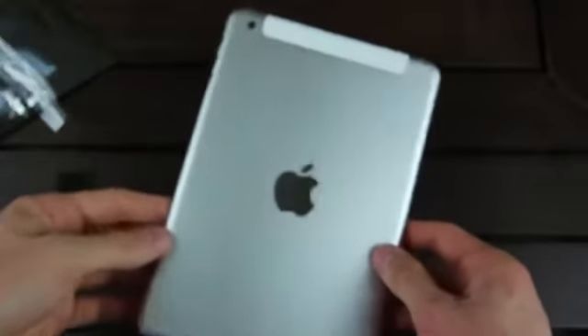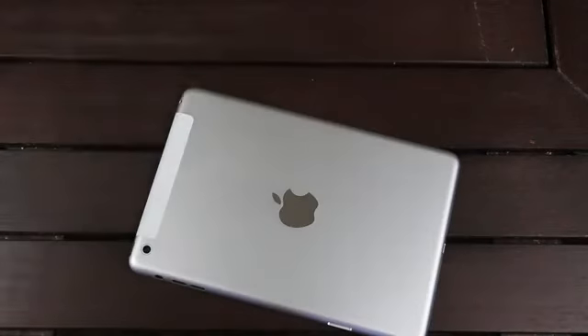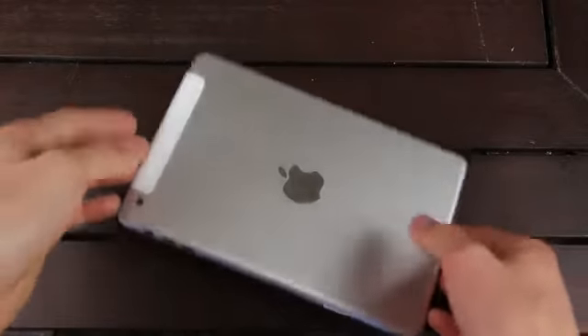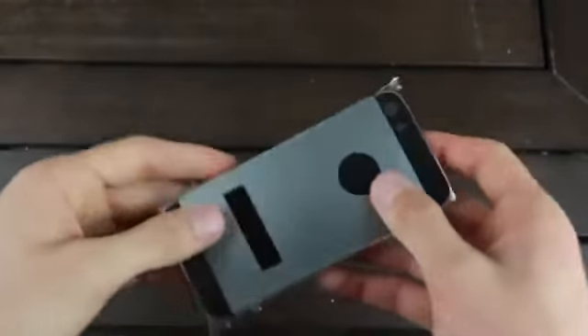Here is the second generation iPad mini rear shell. It appears to feature an identical design as the iPad mini, and as you can see from the plastic at the top, this specific component is for a cellular capable second generation iPad mini. Let's go ahead and set it off to the side and take a closer look at the main attraction in this video — the back housing for the graphite and black iPhone 5S.